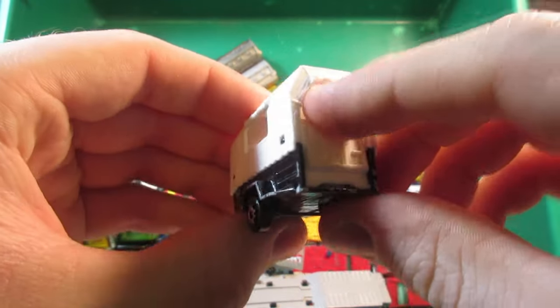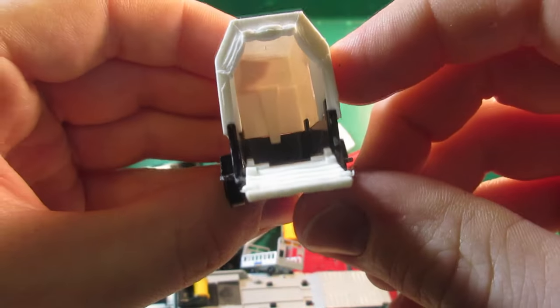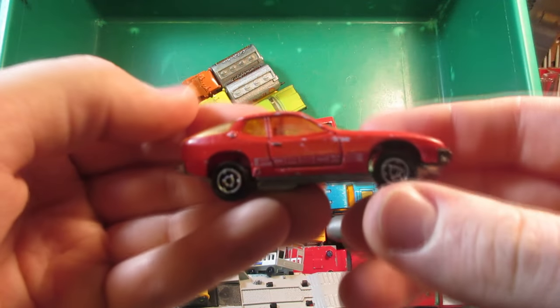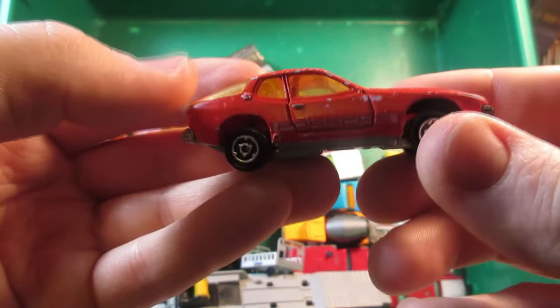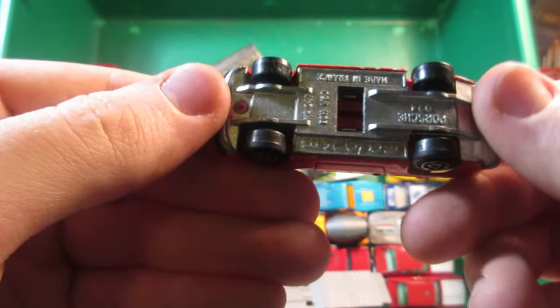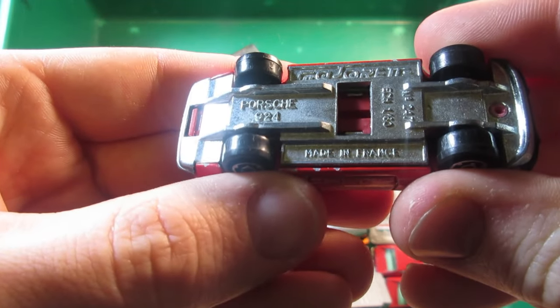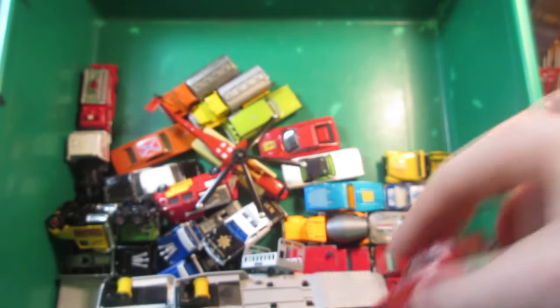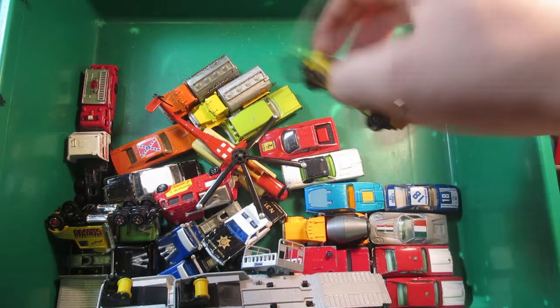A Majorette trailer that still has the back opening part — pretty cool. Another Majorette — the Porsche 924 I believe. I think this is a wheel I don't have; the other one I have has the three-spoke.